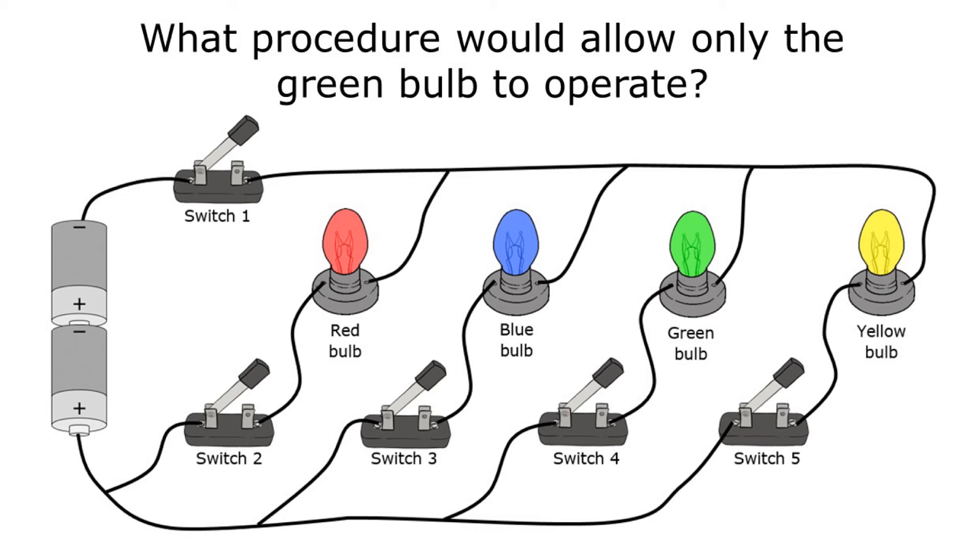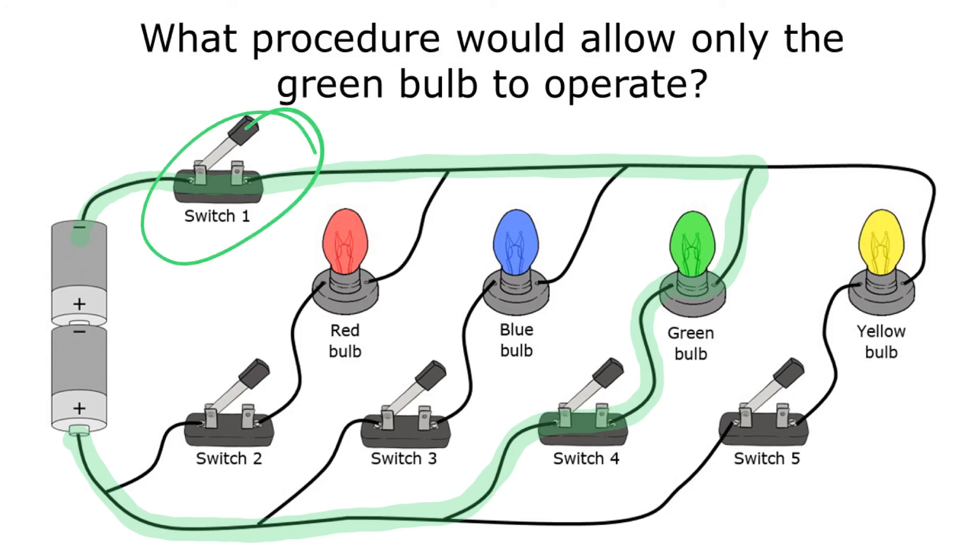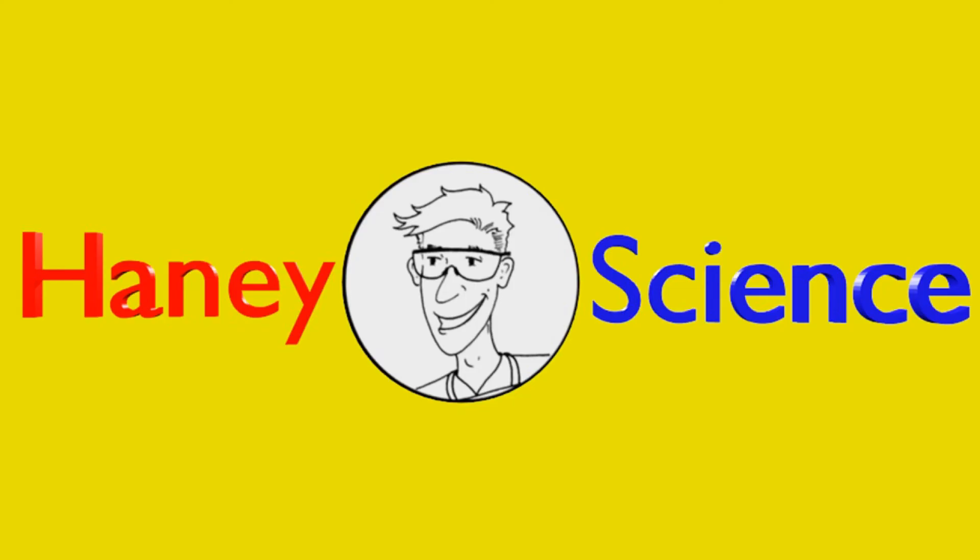Here is our final example: what procedure would allow only the green bulb to operate? I'm going to start at one side of the battery, go through just the green bulb, and back to the other side of the battery. The procedure I would follow is to close switches one and four and leave the other switches open. By following that procedure, I would turn on only the green bulb.